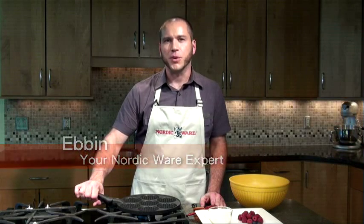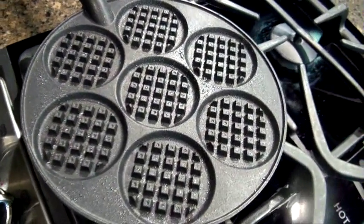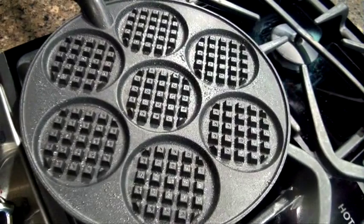Hi, I'm Evan. Make silver dollar sized pancakes or waffles with the NordicWare waffle griddle. The NordicWare waffle griddle is made of die-cast aluminum — it's heavy duty and holds the heat well to brown your pancakes and waffles.